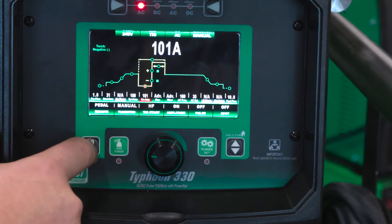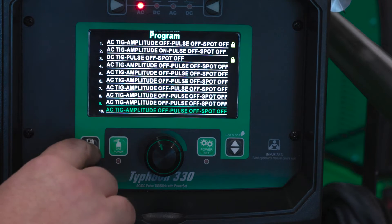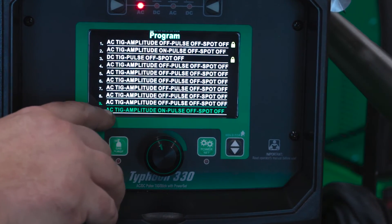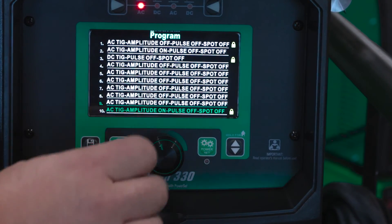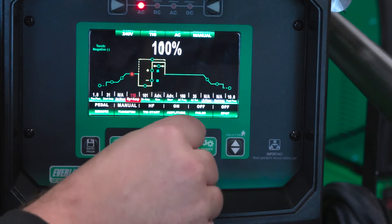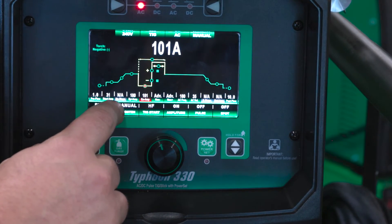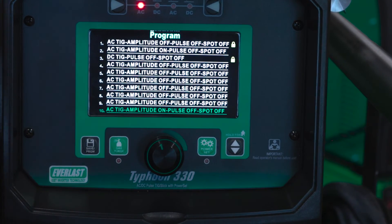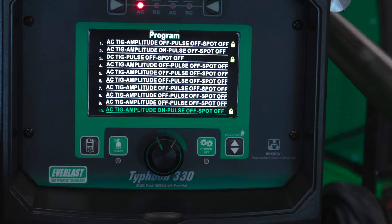Now if you want to save this programming, hit your save program button. You can see I've already got a couple saved here. Scroll down to this last one and press and hold — you can see the title change, so that tells me what these settings are. Now I know I have my current settings saved. I can also hit the gas purge button and that brings up a padlock, meaning these settings are now locked. So even if I go to these settings on my main screen and adjust anything, it doesn't save it to the menu — you can't overwrite that programming without going back and unlocking it first. It's really nice for guys doing code work or working under a certain WPS — you can set those settings, lock them, and someone actually has to take real effort to unlock and change that programming.